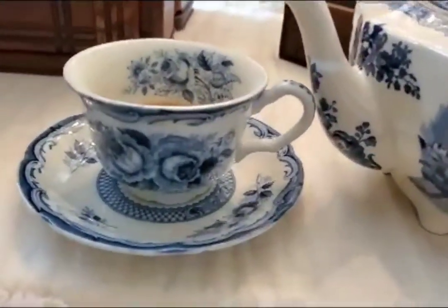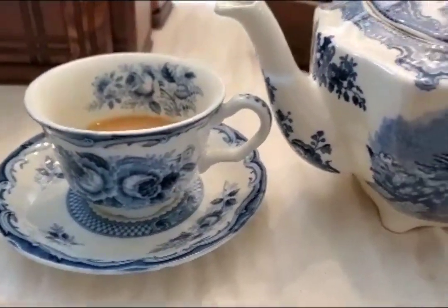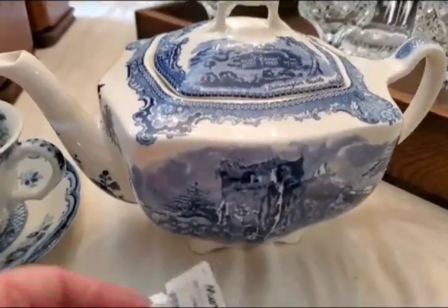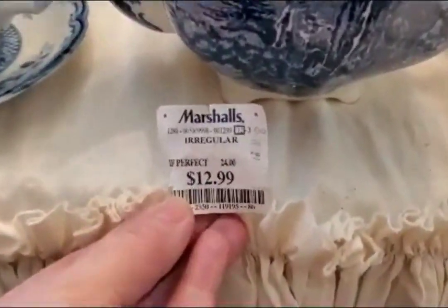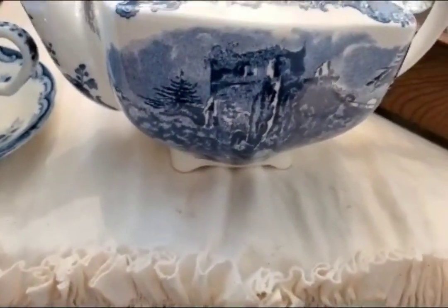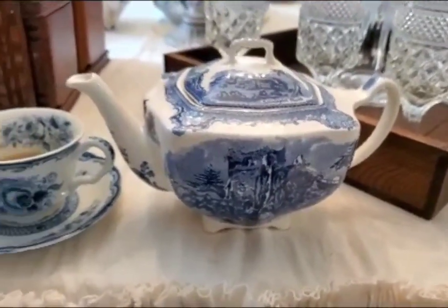First of all, I'm going to show you this little teacup and saucer. It's a new set that I found and I will show you the rest of that in a little bit. But this teapot — I saw this online and someone found it at Marshalls for $12.99. I have seen these on eBay for $50, so that was a deal.